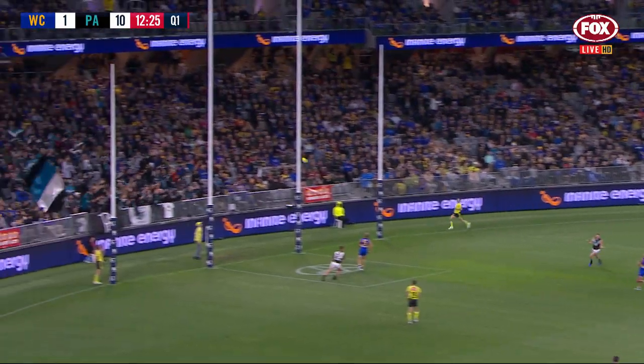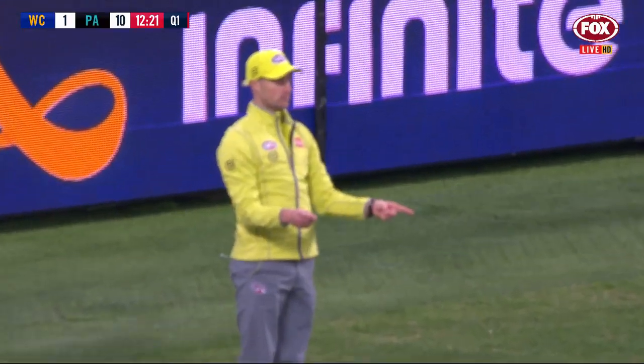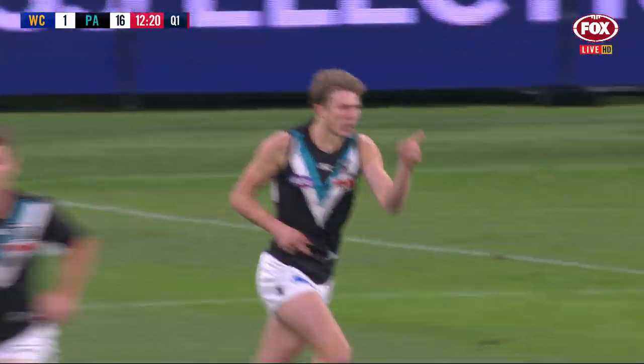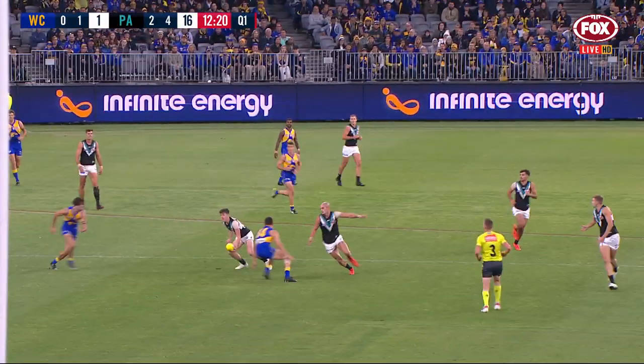Dursma can stroll in and finish it. What a start from Port and their kids — a big part of that passage of play, just brilliant handball releasing quick players into space here from Port Adelaide.